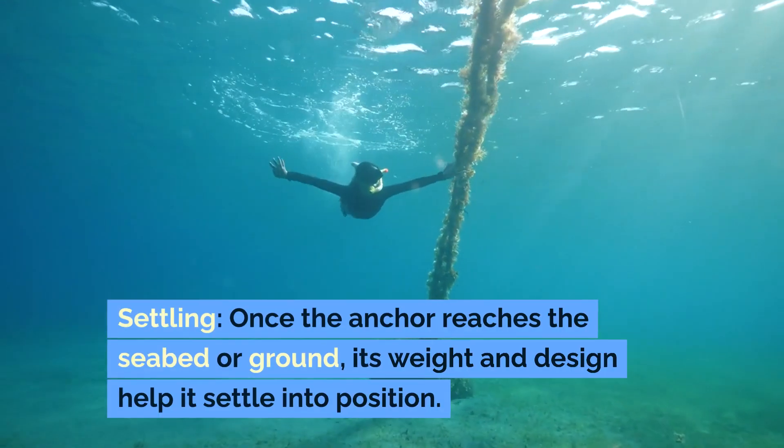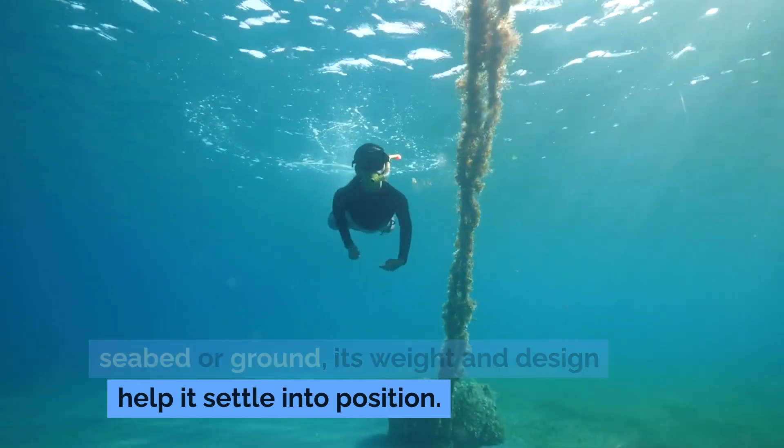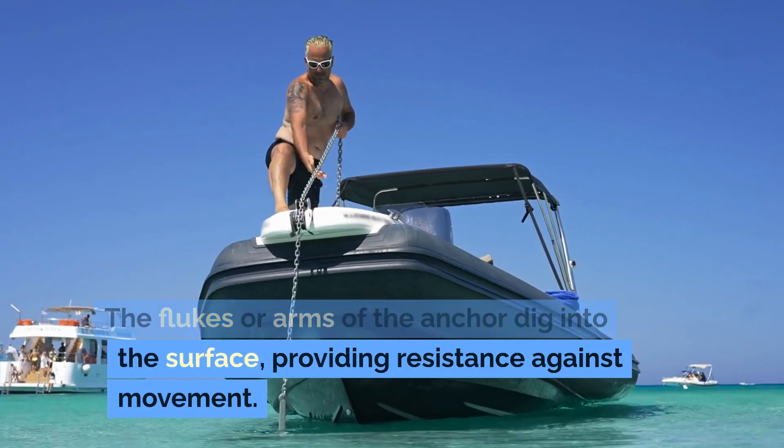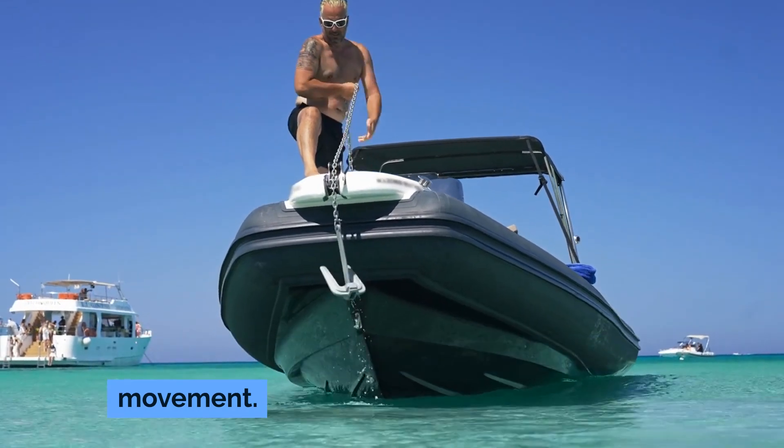Settling. Once the anchor reaches the seabed or ground, its weight and design help it settle into position. The flukes or arms of the anchor dig into the surface, providing resistance against movement.